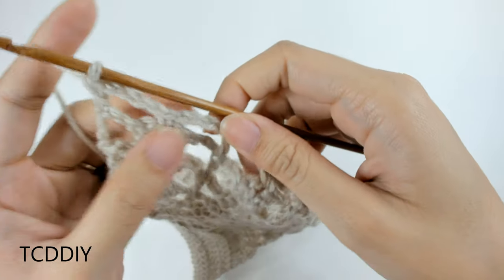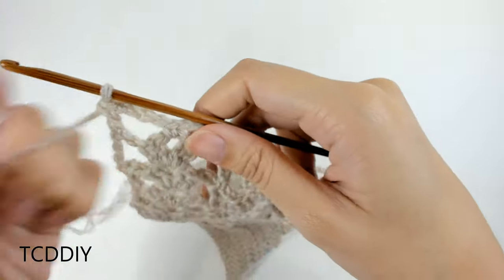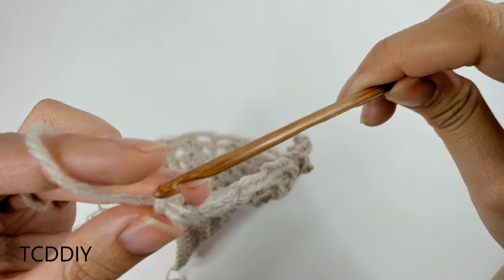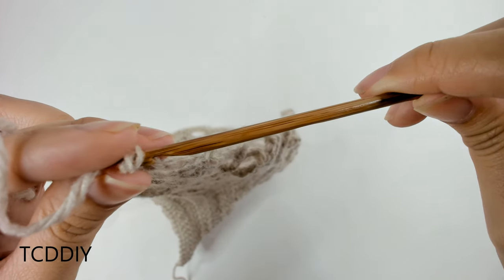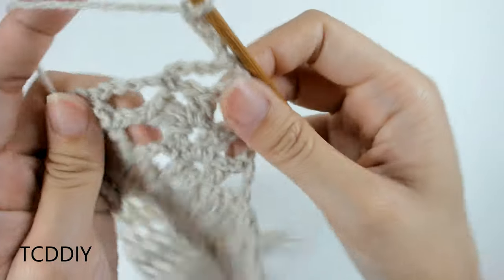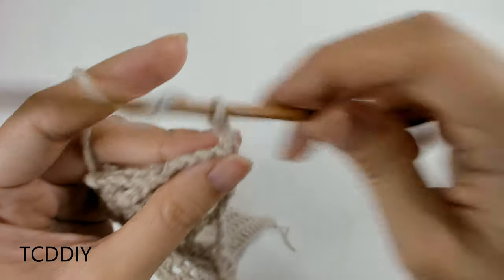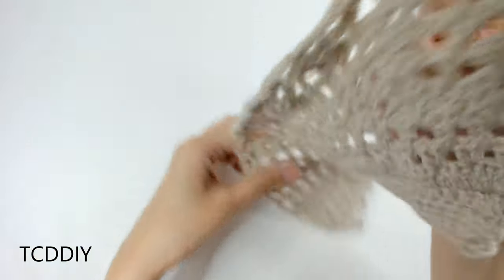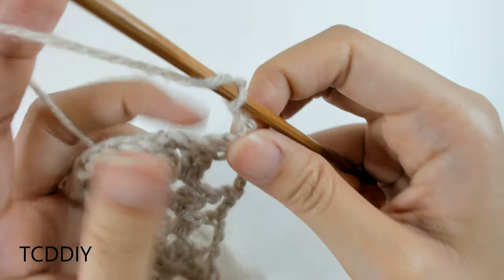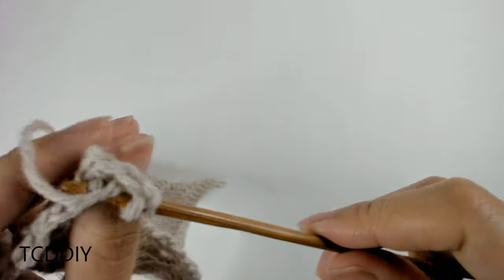Now that we've made our way all the way across with our chains, this next row is super easy. Chain up three — that counts as a double crochet — and prepare for a double crochet going down our entire chain, putting one double crochet into every loop all the way to the other end. Once we get to the end, cut and tie, and then we're going to start working on the body portion.